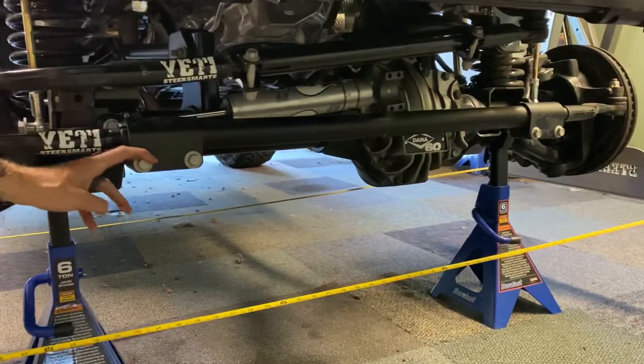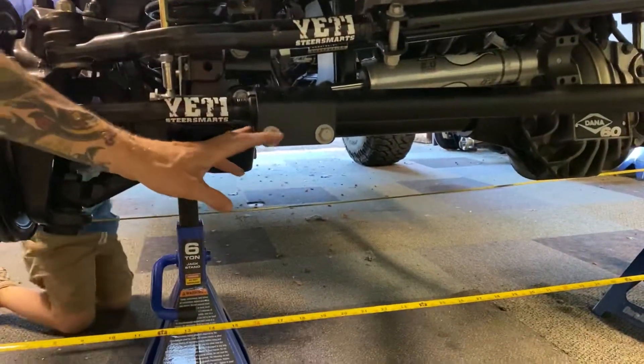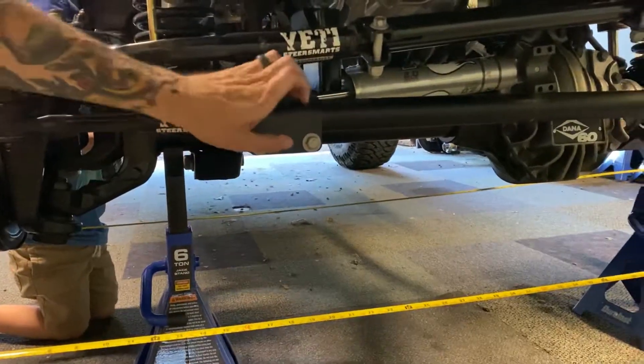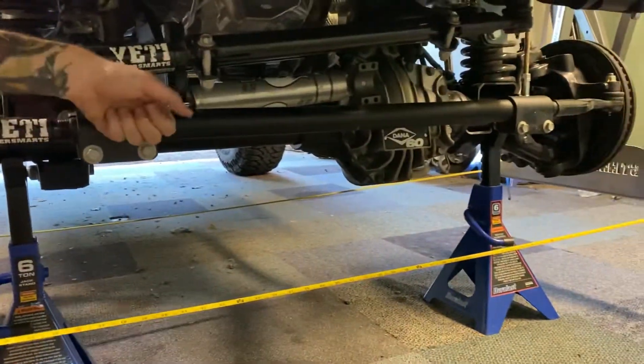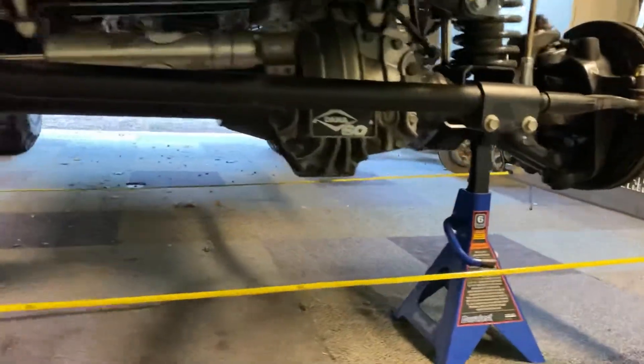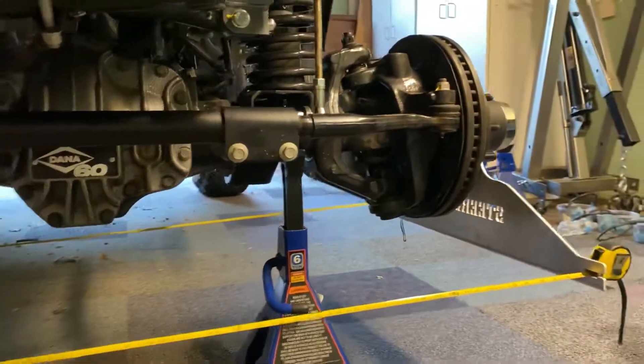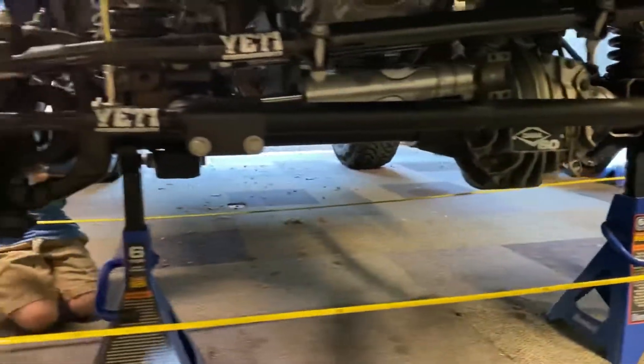You loosen whatever clamps you have. This is the Steersmartz Yeti XD tie rod with the aluminum tube. You just loosen the bolts on both sides and then twist the tube in or out to move your wheels essentially in or out.